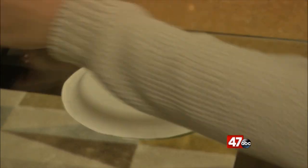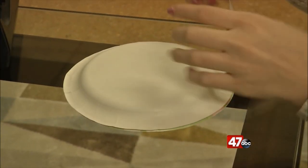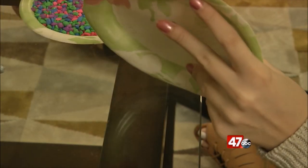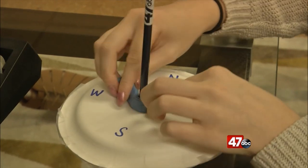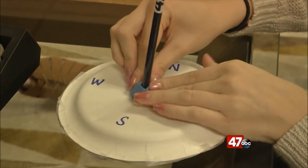First, we need to add rocks to the bottom plate and then tape the other plate on top. This creates a sturdy base. You can also poke a hole in the middle of the top plate. Once you have that, push the pencil, eraser side up, into the plate and then secure it with clay.